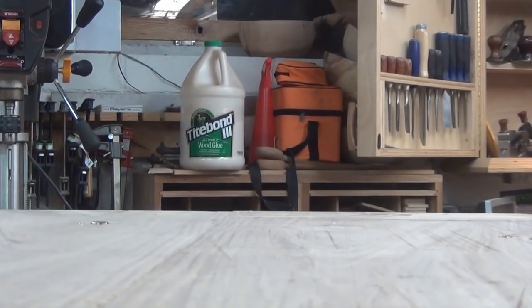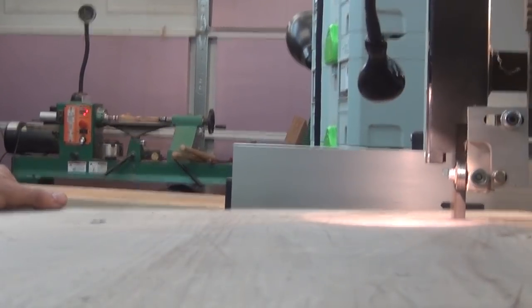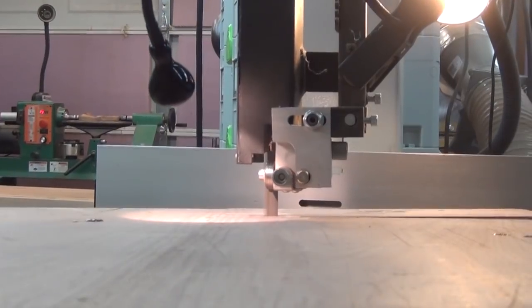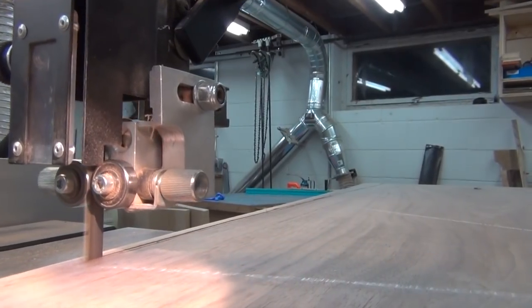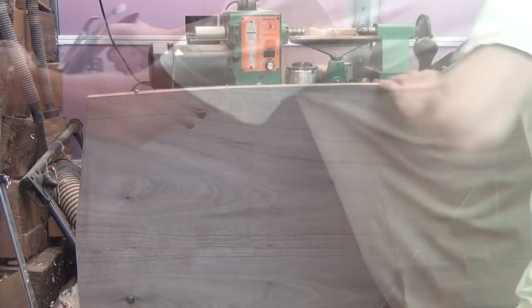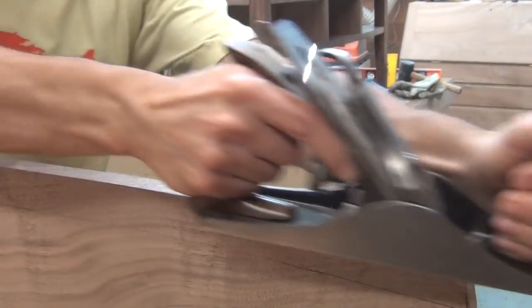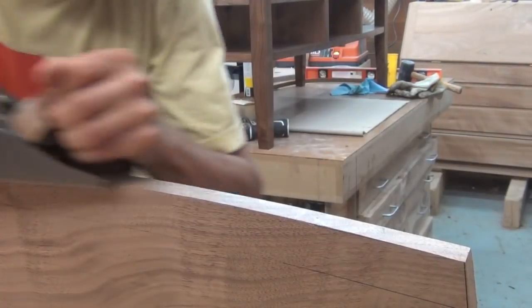Now I can cut out those curves. The end cuts were a little awkward since the panel was so wide — a jigsaw would have been a lot easier to use than the bandsaw. Then I'll flush up to the line using a hand plane. I first flushed the end grain and then I flushed the long grain on the sides, just to give a nice sweeping curve. I didn't want any flat spots or any weirdness to the curve. This actually went pretty quickly and it was a lot of fun. I love being able to incorporate hand planes more into my work.